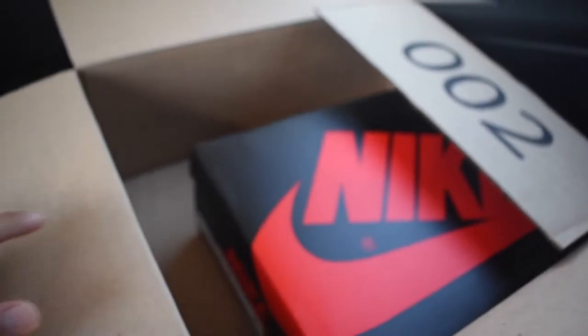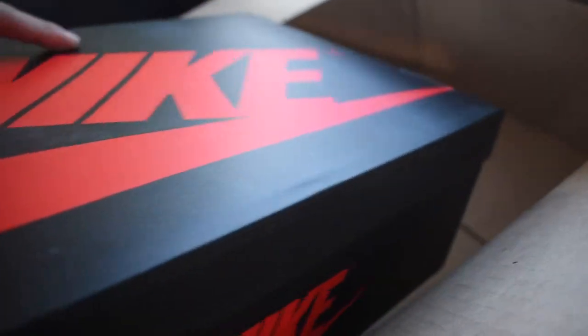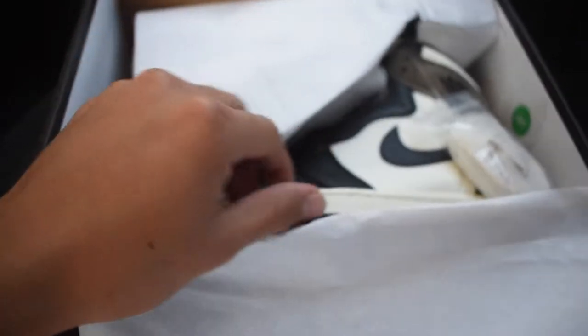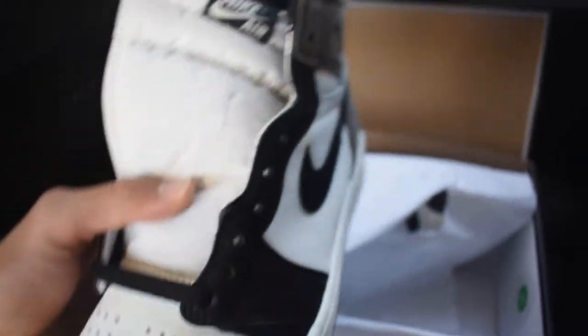So here we are, guys. We're back, and here are the Mochas. Got these bad boys in size 8, my size. I've been wanting these for the longest, and I am so happy I finally was able to cop. These are absolutely crazy. These must look good too. The suede looks so nice as well.